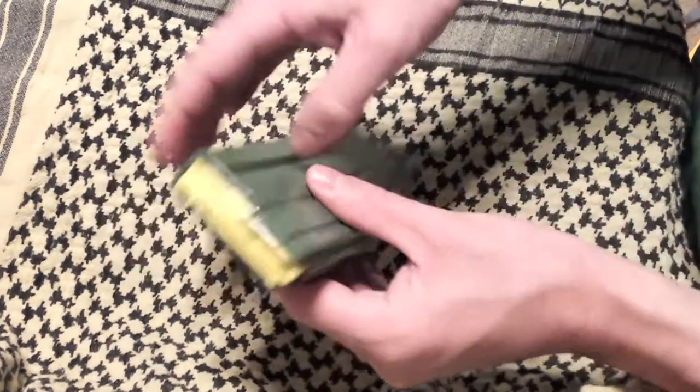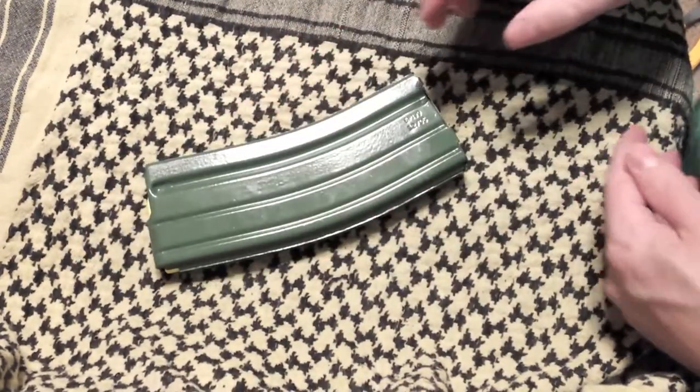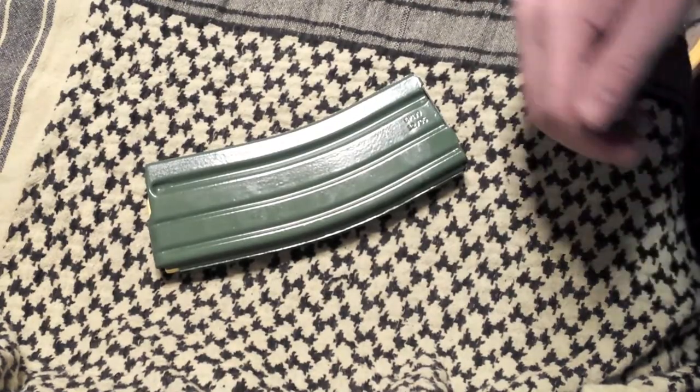GI mags refinished, new followers — reliable and cheap. Pretty safe bet. As always, be prepared. God bless.